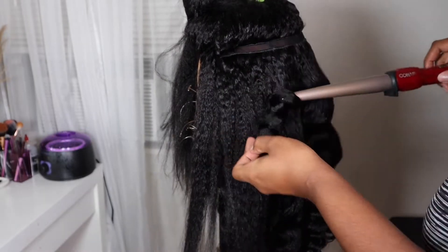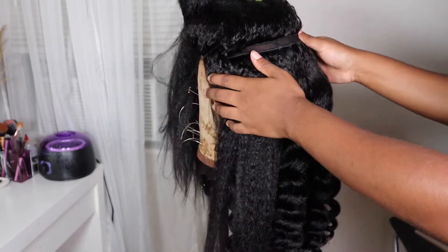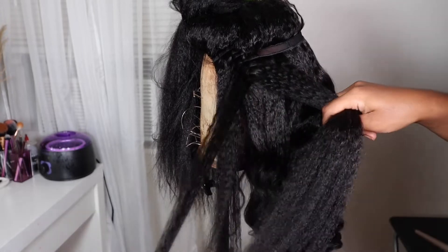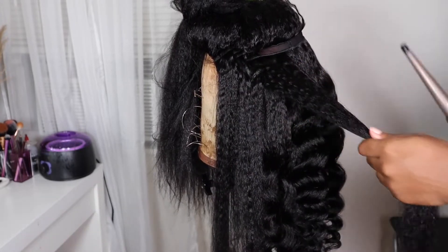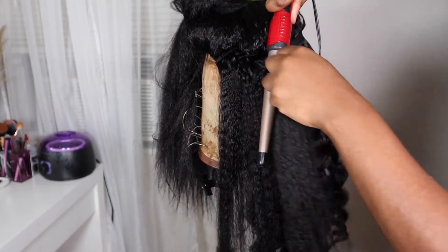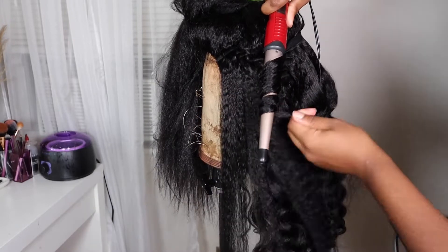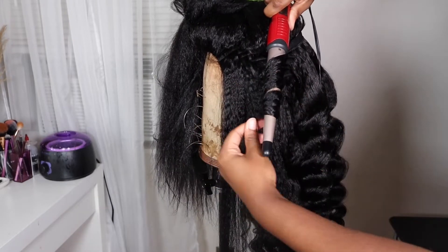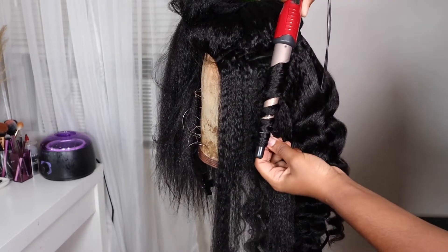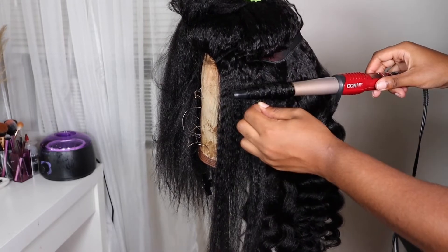I'm going to be styling this on my mannequin head because it's a little bit easier — you get it more perfect and you get to see everything a little bit better. I'm going to be taking medium size sections of the hair because I want my wand curls to be a little bit bigger — I do not want tight wand curls, I want nice body. I'll wrap it around the wand curler and let it sit for about 15 to 20 seconds to really let it take form.